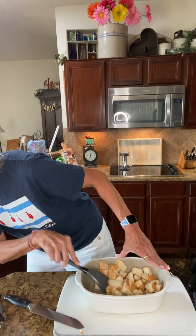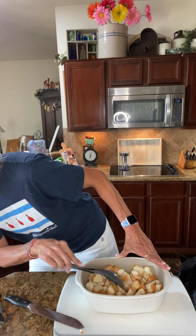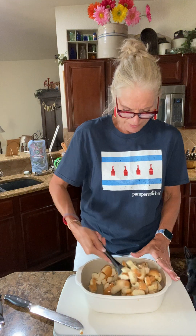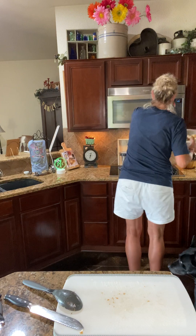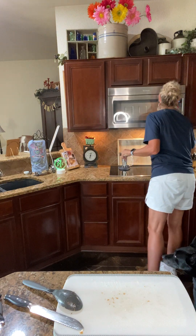It says to microwave, stir, then microwave uncovered three to four minutes or until they begin to brown. So that's what we're gonna do. I'll take a picture of this for you guys so you can see what it looks like and see how crunchy they are with the end result.